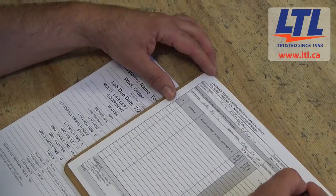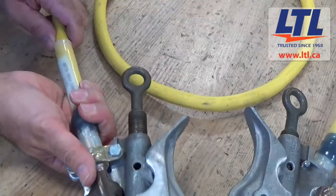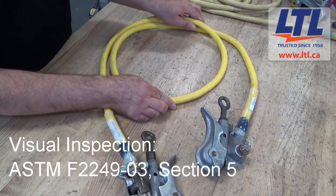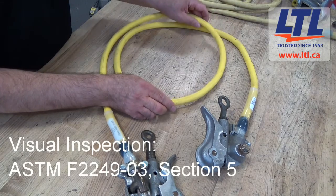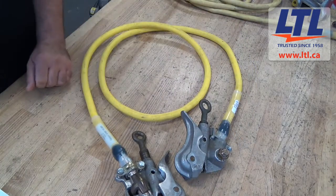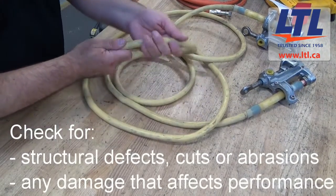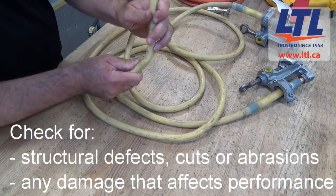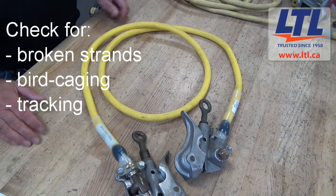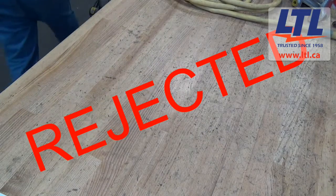When you send your grounding equipment into LTL for service, we first create a customer record for your equipment. We then visually inspect the protective grounding jumper assemblies in accordance to ASTM F2249-03, Section 5. We inspect the cable installation for structural defects, cuts or abrasions. Any damage detected that may compromise cable performance should be a cause for rejection. We inspect the cable for broken strands and birdcaging, and also look for signs of tracking. If the markings cannot be removed, the jumper cable shall be rejected.